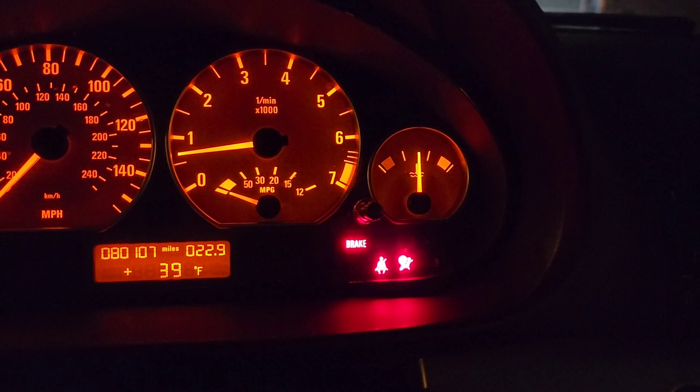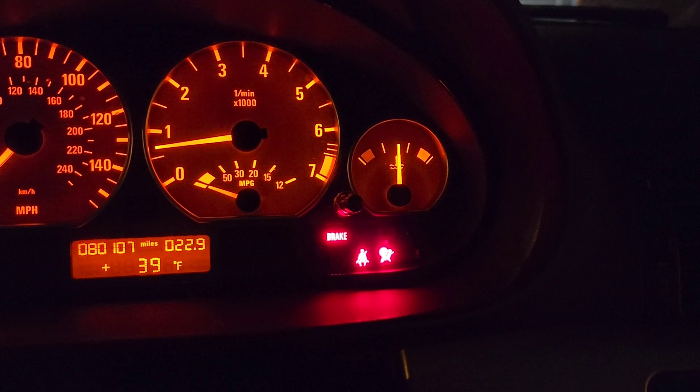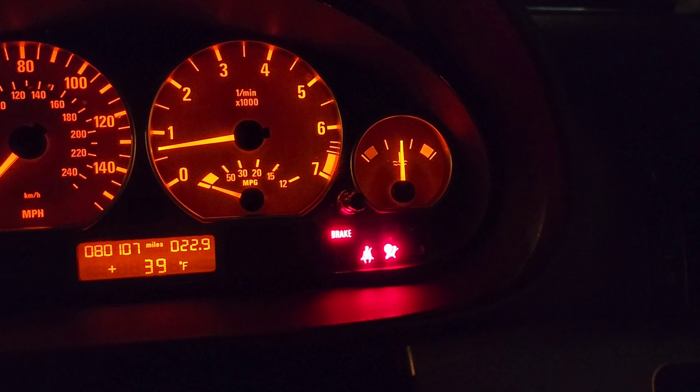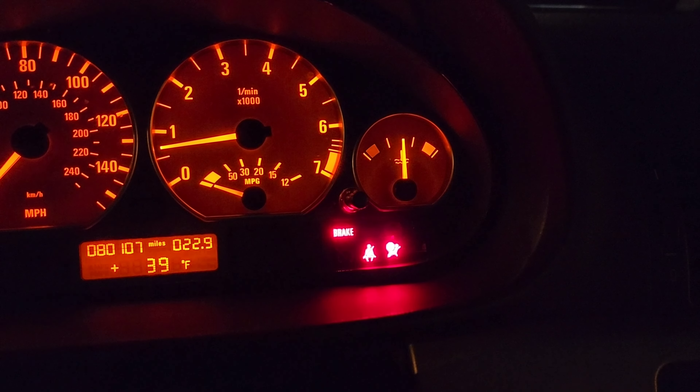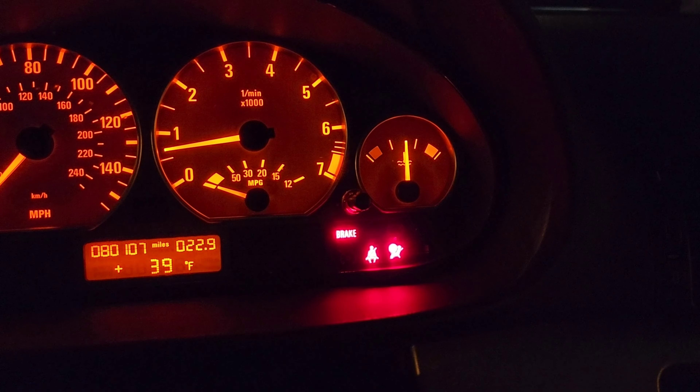Next quest would be the airbag light. I'm trying to figure out what would be the best, proper, and cheapest way to get rid of this light. I've done some research and there's a bunch of different ways people have done it, but I will do my best to figure out the best way. Stay tuned for the next video.